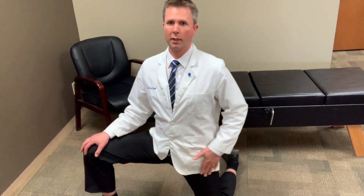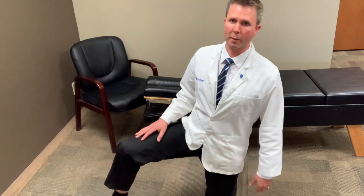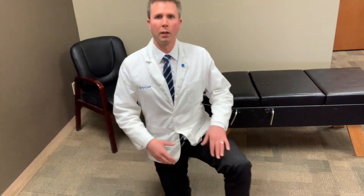You can do ten of these. We're feeling that in the SI joint, we're getting that stretch in the hip, and also the low back. This is going to be very helpful for low back pain, SI joint pain, and hip pain. So give it a try.